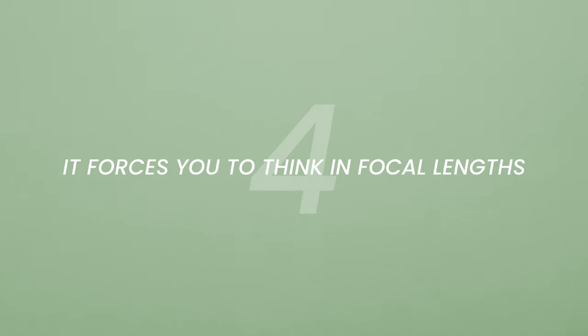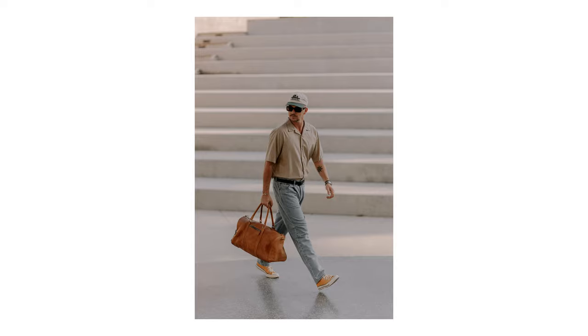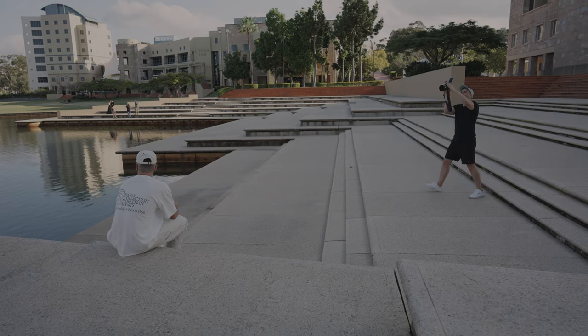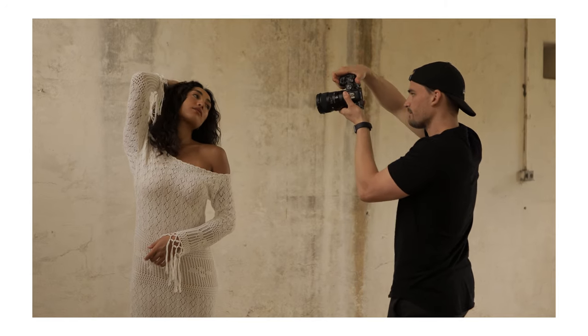Using a prime lens also forces you to think in focal lengths. With a zoom lens it's easy to just stand wherever and zoom in and out until you're happy with your shot, which means you never really get familiar with one focal length. Focal length is actually really important — if you're too close to your subject you can cause perspective issues. I've shot so much with an 85mm that I can pretty much tell as soon as I walk into a room how far away I need to be to get a waist-up shot. I think it's a lot better to think in focal lengths versus just not paying attention to them.